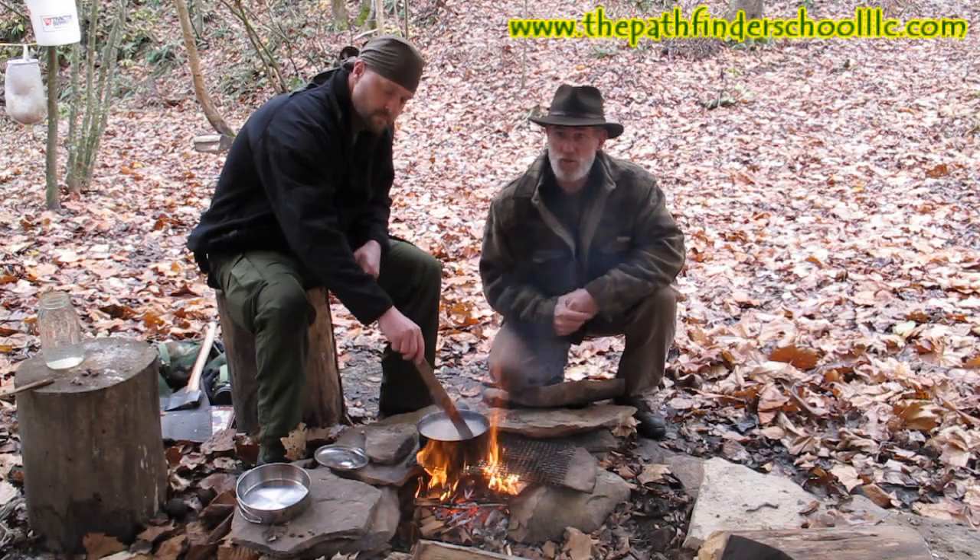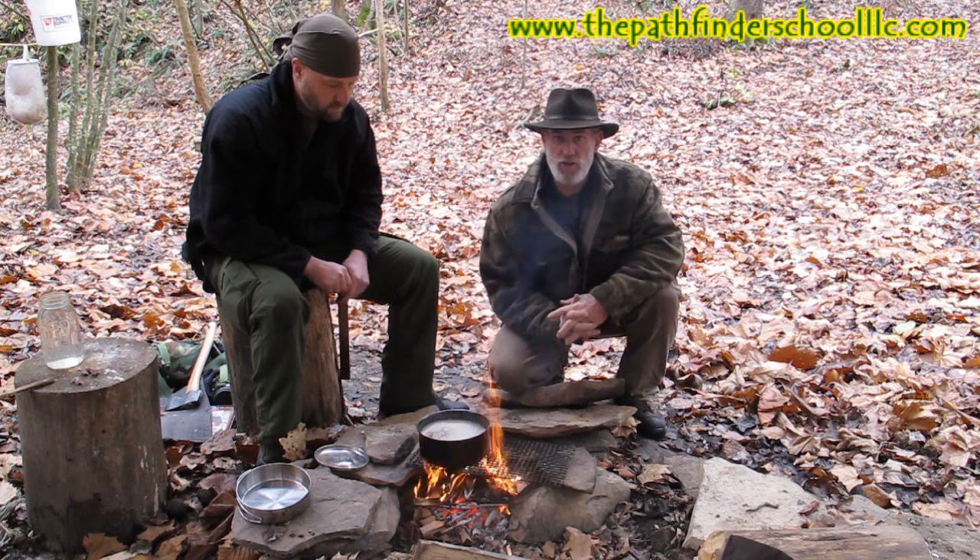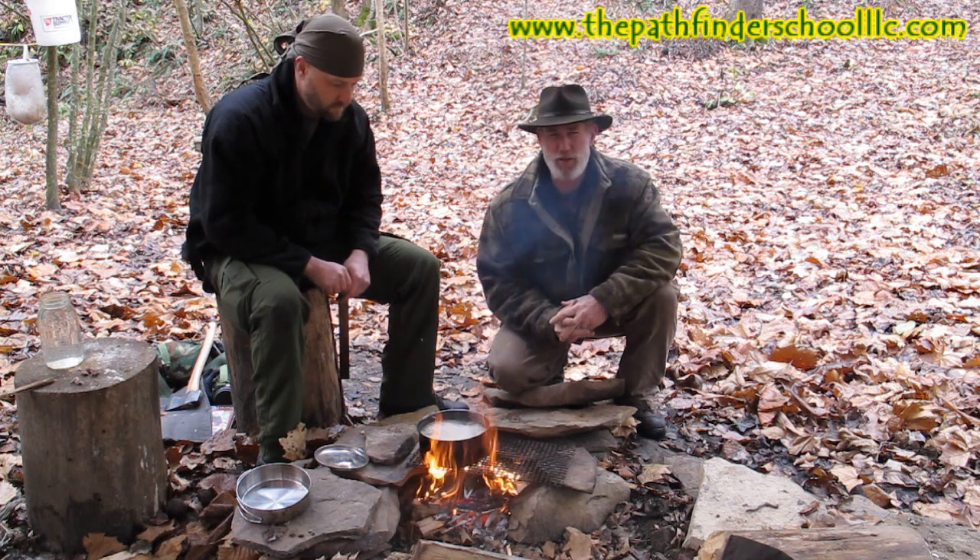Good morning guys, I'm Dave Canterbury at the Pathfinder School. One of my instructors, Jeremy, is here to help me today. We're going to continue with our Utilizing Resources series on tallow and make some soap today.